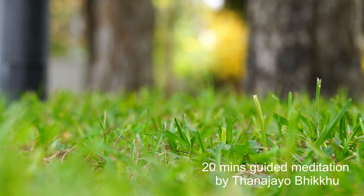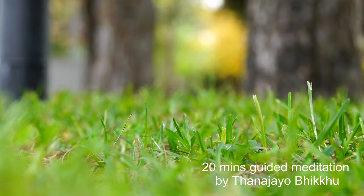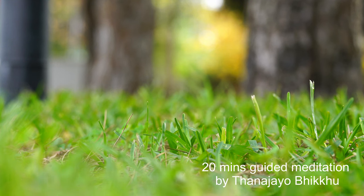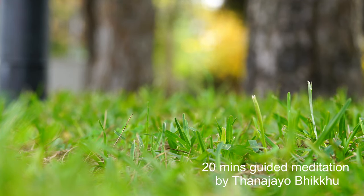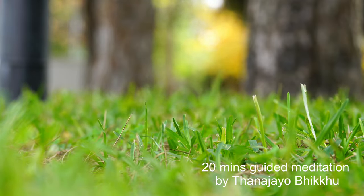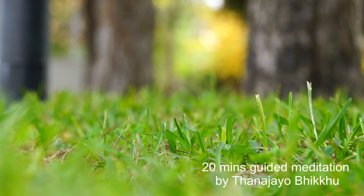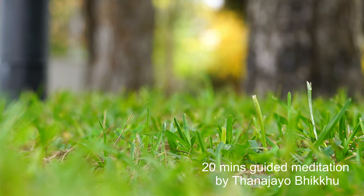Allow all the stress and tensions that still remain in the body to melt away. As you breathe in and out, your body relaxes. And when the body relaxes, the mind can also relax, and your thoughts seem to become lighter and lighter, calmer and calmer.